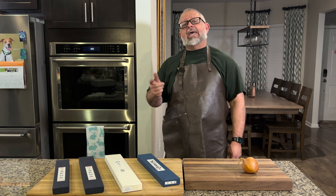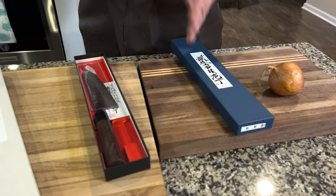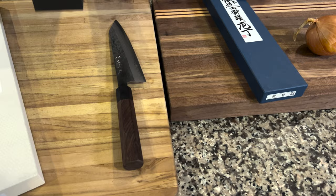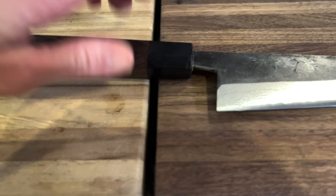So today, featuring the Shigeki Tanaka knife, we have a 190 millimeter Kurituke Gyuto. This particular unboxing features a Blue Number Two Damascus knife. This guy works with every type of steel — whether it's Damascus, VG10, R2 — he loves Blue 2. Blue Number 2 is one of his favorites.